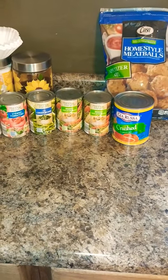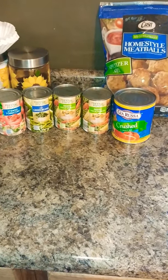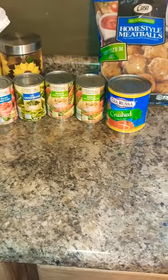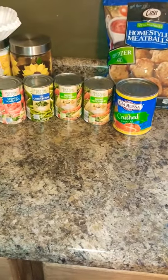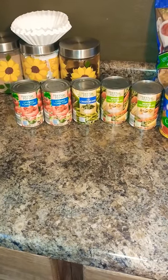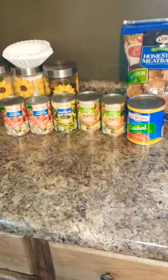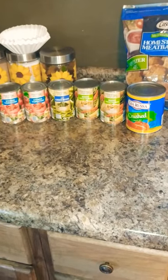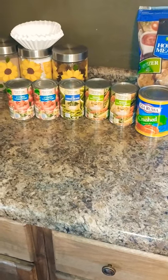You could even go homemade meatballs, but I pick these up at Sam's. I have a 28-ounce can of crushed tomatoes, two cans of mixed vegetables, green beans, and two cans of stewed tomatoes — those are just the 15-ounce cans. I'm not going to drain anything; I'm going to open them and dump them right into the crock pot.